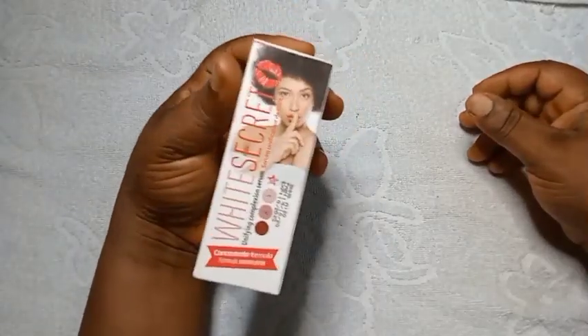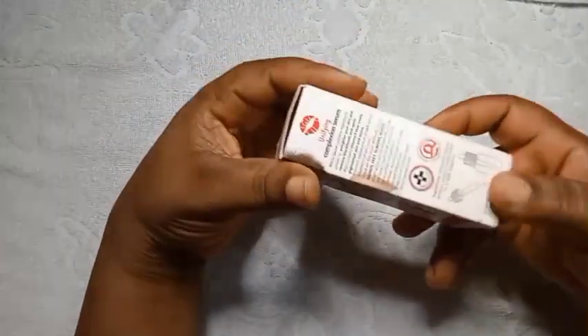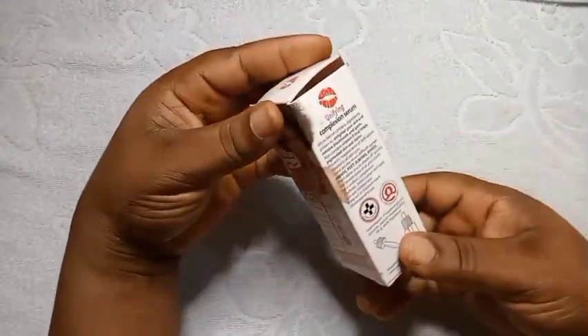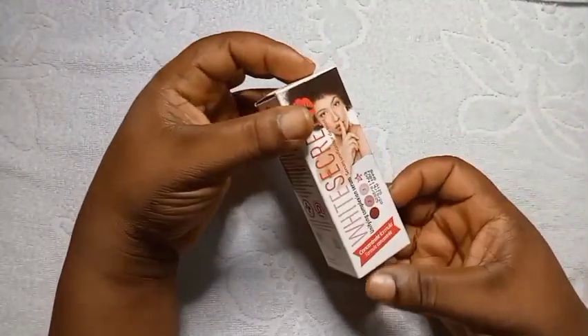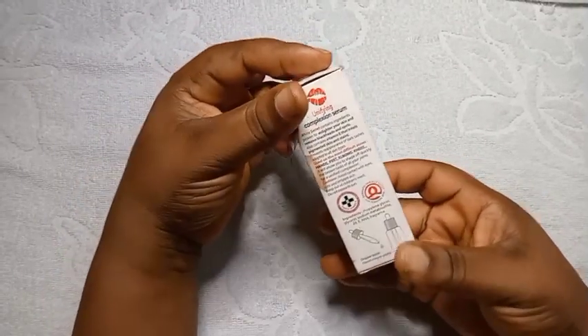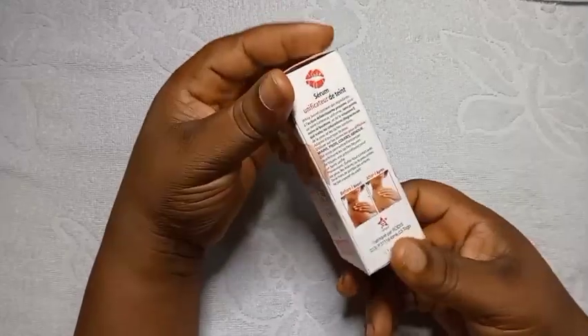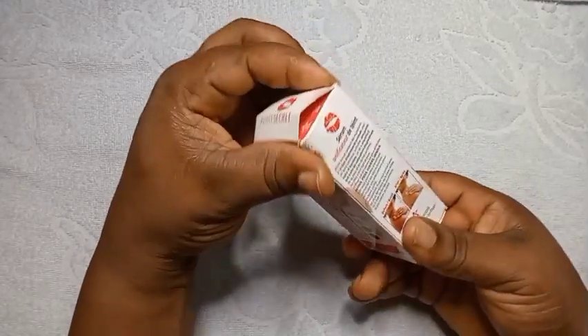Hello berries, welcome back to another interesting video. Today I'm going to be making a good lightening oil that will help to fade your dark feet, dark elbows, and dark knees. If you have any pigmentation on your skin, it's going to help to get rid of it and give you a nice brightening skin.